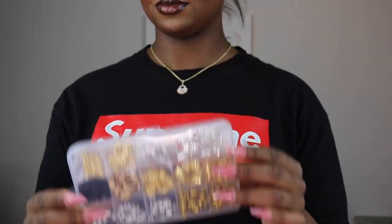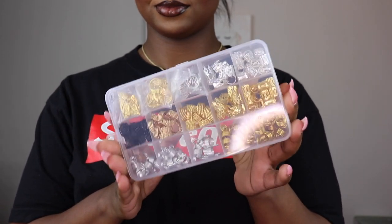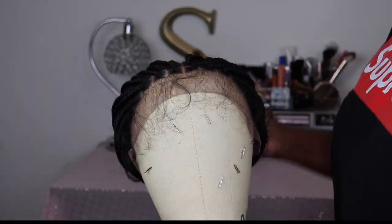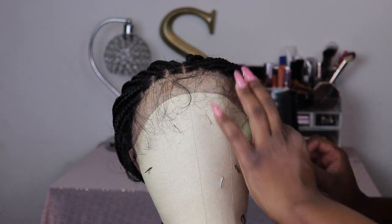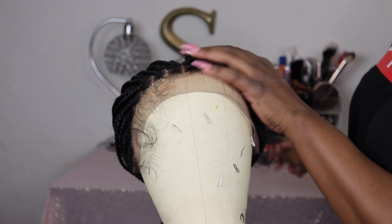Along with the unit, We Queen sent over a generous amount of hair cuffs and hair jewelry to customize the unit, and I really appreciate that because a box this size online goes for at least about ten dollars.